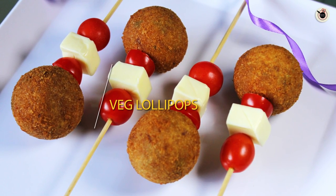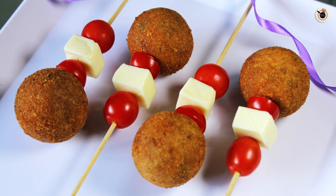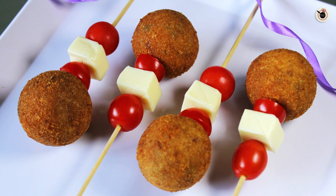Hey my lovely foodies, welcome to my channel Kanak's Kitchen. Today I am going to show you one of my kids' favourite snacks, which is loaded with lots of vegetables — that is veg lollipop. These are delicious and crunchy deep fried dumplings prepared with lots of vegetables and potato. This recipe is pretty simple to prepare at home, as you just have to mix everything and make pops out of it.